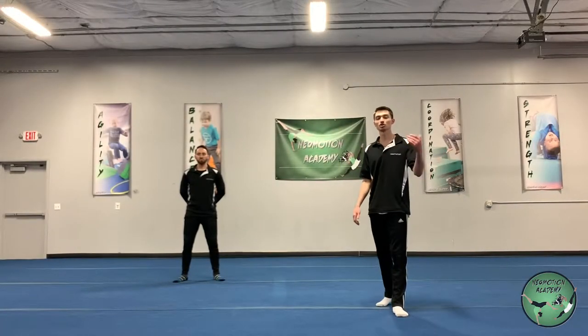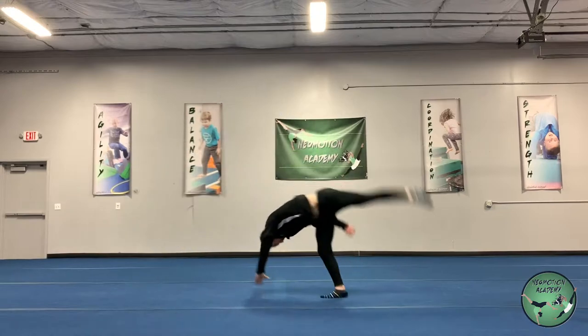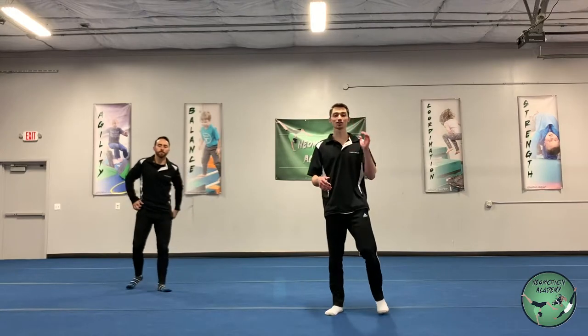Alright, so the next skill we have for you here is the one-hand cartwheel. It's gonna be just like our cartwheel, but we're gonna use one less hand. Let's see what it looks like before we get into it. So you can see there it starts and finishes just like a normal cartwheel, the only difference being using just one hand.